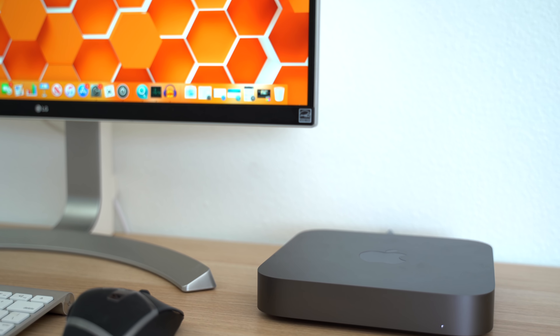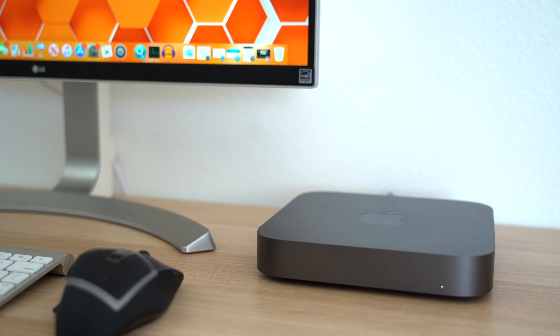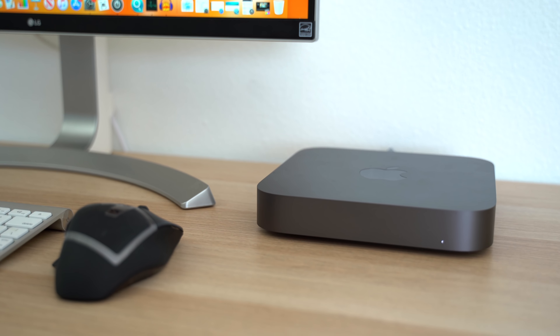And now that it's getting close to a year later, has the Mac Mini lived up to the potential we first saw in it? No.